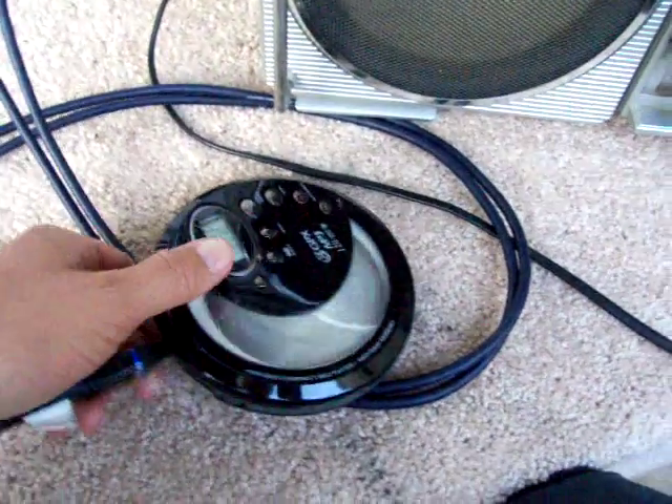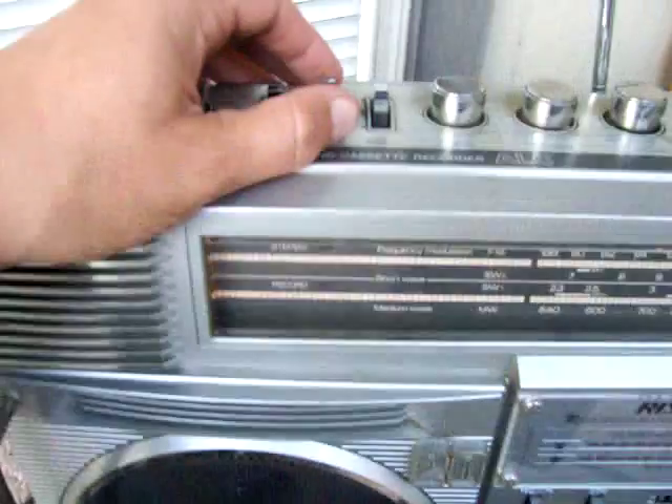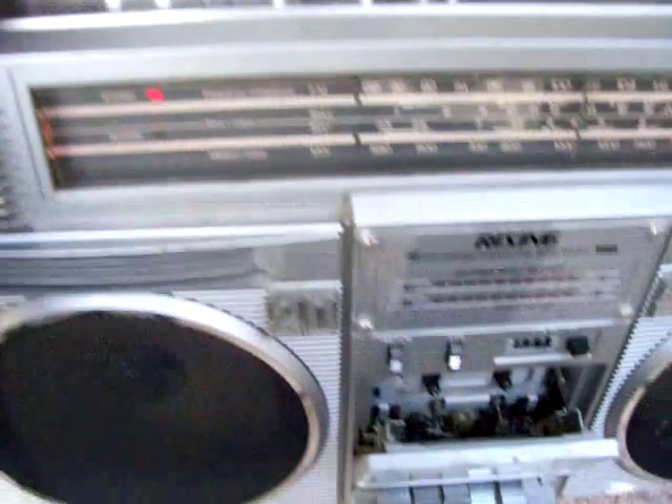Here's a real quick video. I'm running a CD through the line in, actually the final input right there. Let me turn that off real fast because I'm just trying to run through this real quick. The radio works, and the tuning light — you can see that.